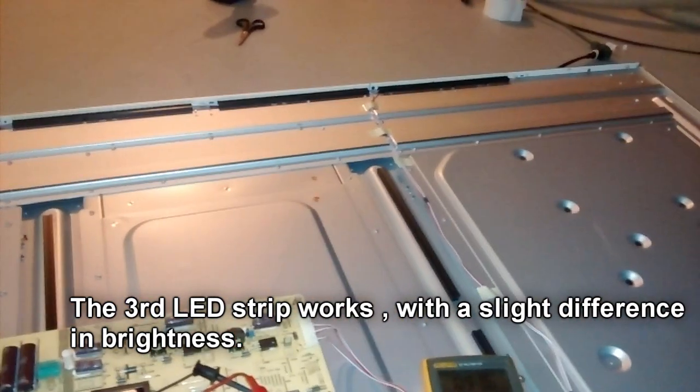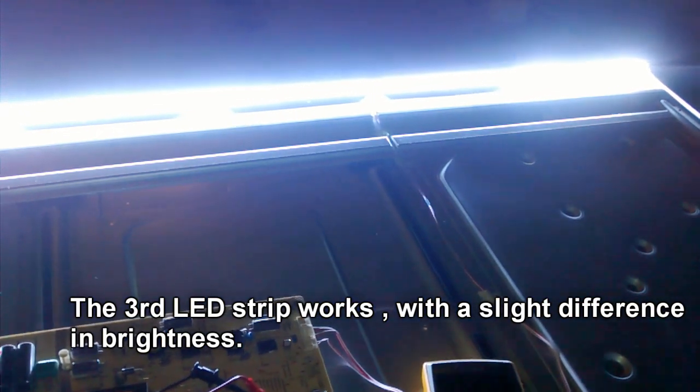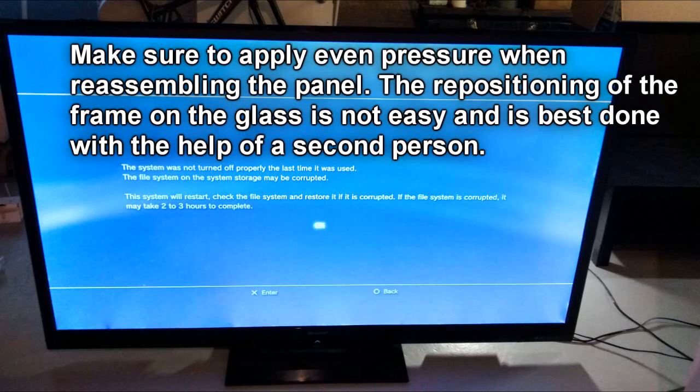The final test shows the LEDs working with a slight difference in brightness of the repaired strip. Now everything needs to be reassembled. On the last picture we can see that I probably applied uneven pressure when putting it back together, and the missing LED is also visible, but the result is good enough. If you can source a new LED strip, this would probably be better. I also turned down the backlight adjustment in the menu to about half — it was initially adjusted to the maximum value.